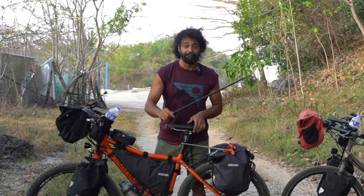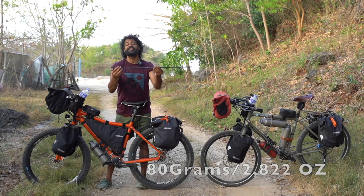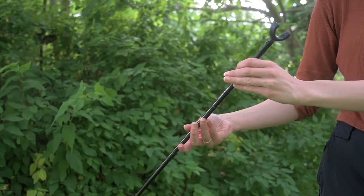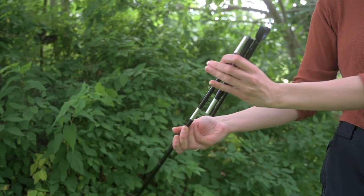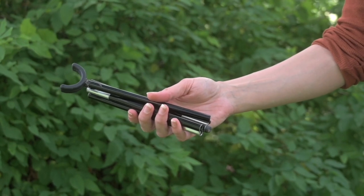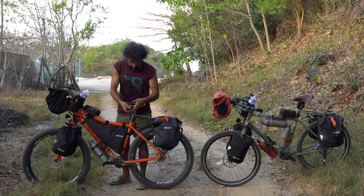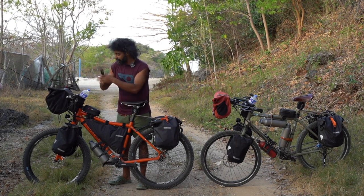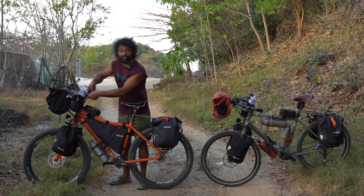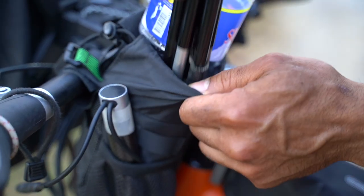It's this one here. It weighs 80 to 90 grams only. It folds like this, like your tent pole, and it comes as small as this. It's amazing and you can put it basically wherever you want. I usually keep it in this small snack bag on my handlebar.